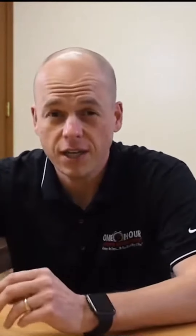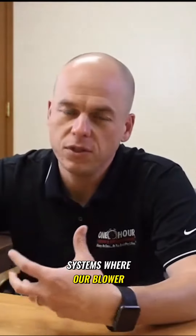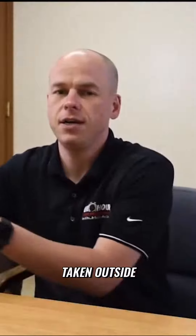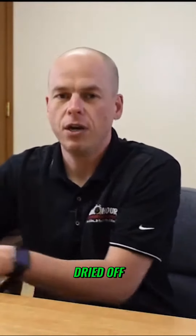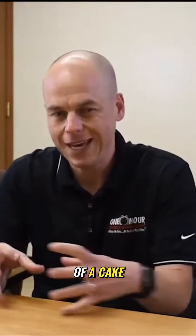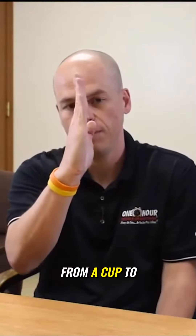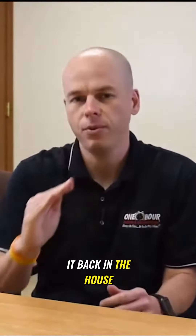One thing you want to make sure is that your unit is clean. We go to quite a few systems where the blower wheel needs to be taken out, taken outside, cleaned, sprayed down, and dried off — then put back inside. It's so caked with dirt and dust that it goes from a cup shape to straight, and therefore it's not catching the air and not throwing it back into the house.